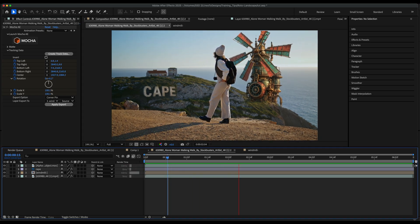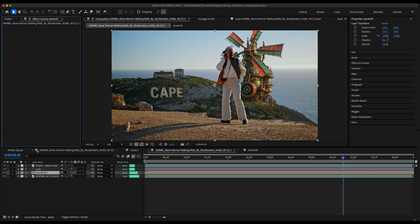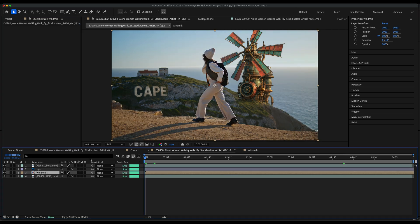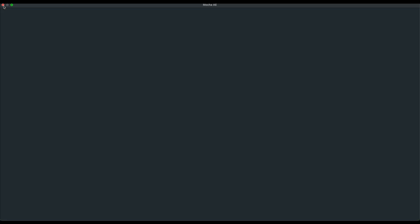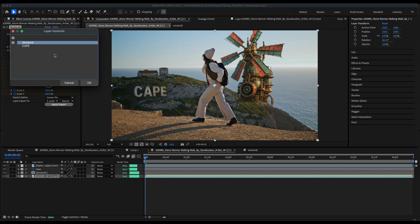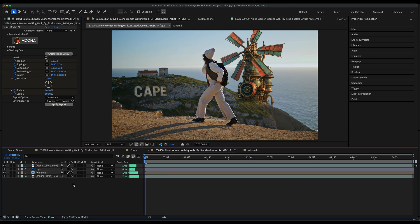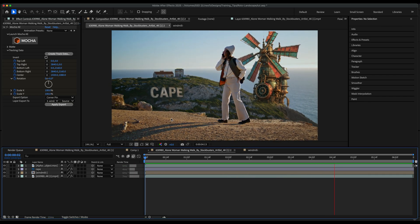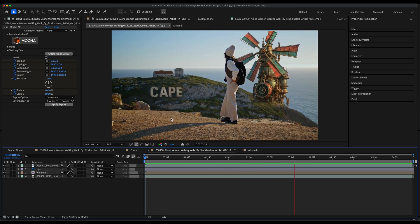This one came out a little bit shaky, and it could be because I enabled Perspective. So I'll click on the Windmill, delete that corner pin I just added, go back to my first layer, open the Mocha track, click on my Windmill layer, and take off Perspective and Skew. I'll re-track this and save. Back in After Effects, I'll try again — Create Track Data with Windmill selected, hit OK, make sure the Windmill Layer Export 2 is selected, and hit Apply Export again. That does a much better job tracking. Sometimes the skew and settings in Mocha need to be double-checked to make sure they apply to the area you're tracking.